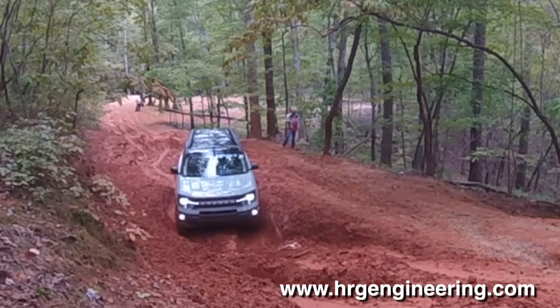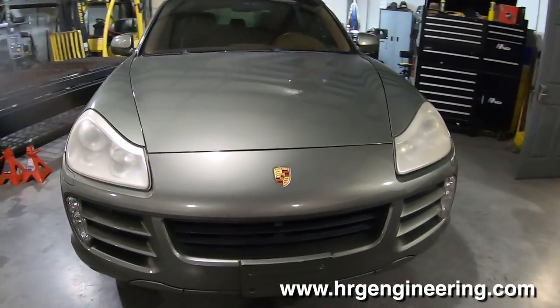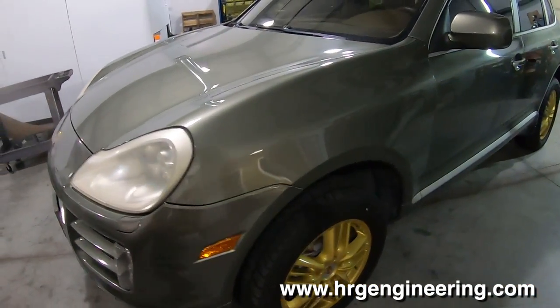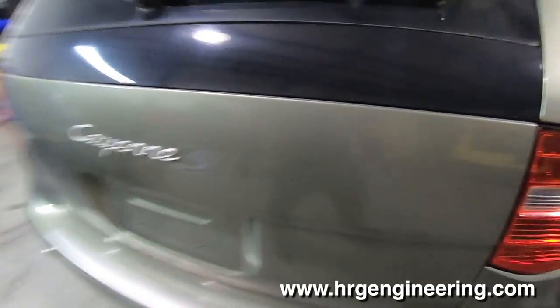Hey guys, welcome back to HRG TV, my name is Ben. Normally we do dumb stuff on this channel, but today we're actually going to be doing more cool stuff. For a change, we're going to do some Porsche content. This is a 2008 Porsche Cayenne finished in grandpa green, which the owner tells me is going to change — they're gonna redo the paint, probably put a wrap on it or something.